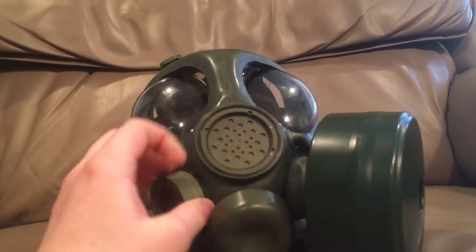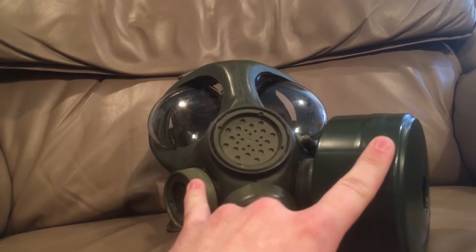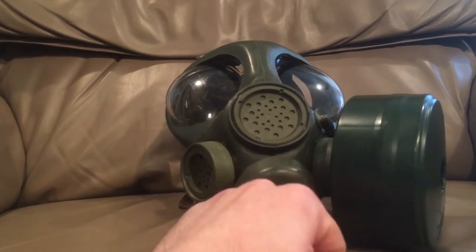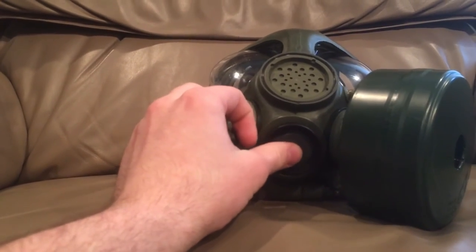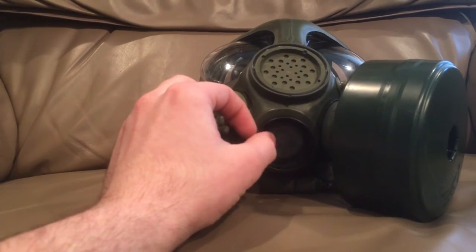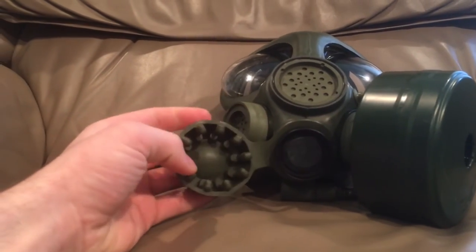It is changeable between a 60mm filter and it has two 40mm filter slots, one on each side, depending on if you're right or left handed. It has this down here — this is like your reverse chamber. So when you breathe out, this opens to let air out, but then it suction cups shut so you don't breathe in contaminated air.